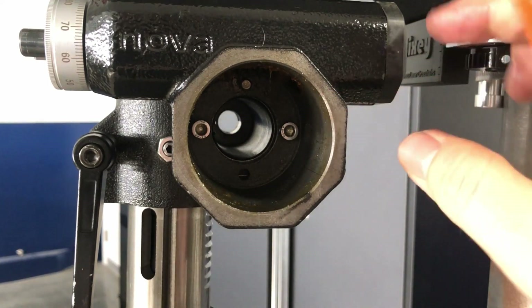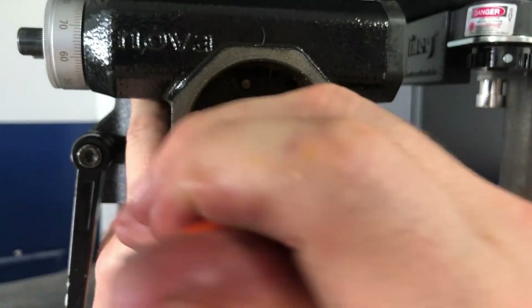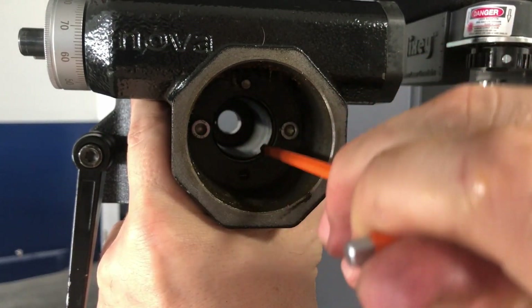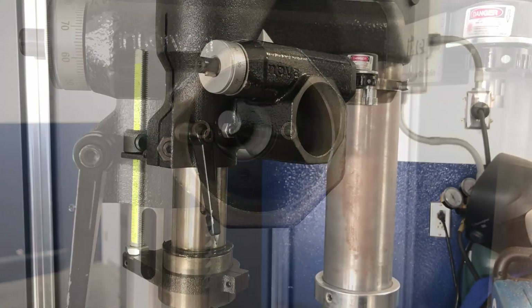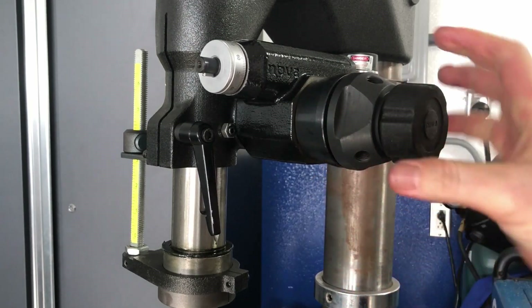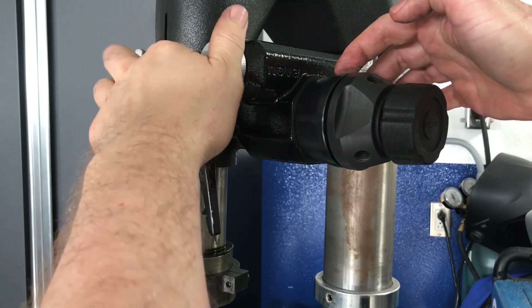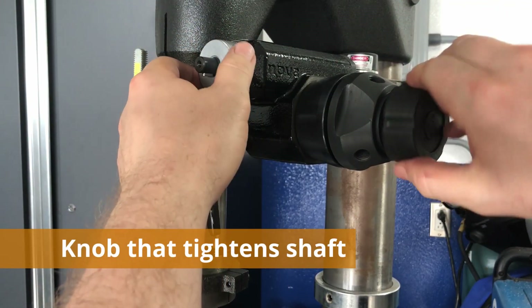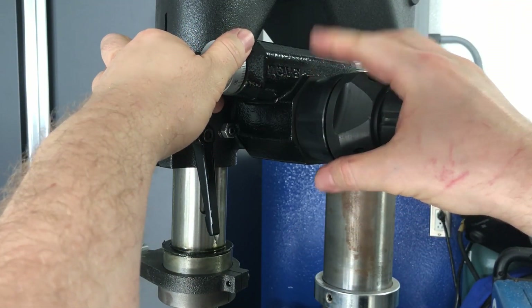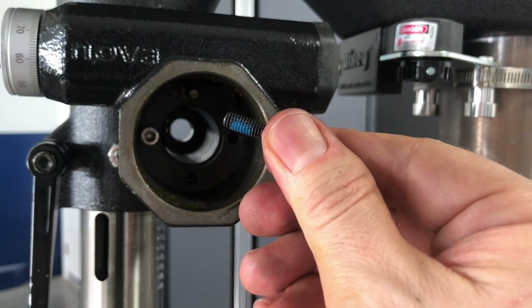I'm using temporary screws because I don't want to wear the original ones too much by putting them in and out during fitting. This is your one chance to align this portion of the assembly by rotating it around the pin, visually matching the ID of the casting with the ID of the case. Once you're satisfied with the alignment of the casing, put the new down-feed shaft with the worm gear all the way in. Make sure that rotating the dial rotates that part of the assembly. Once you tighten the shaft all the way, rotating the dial engages the entire portion of the assembly.